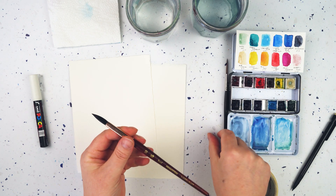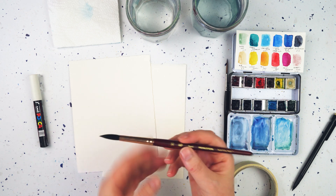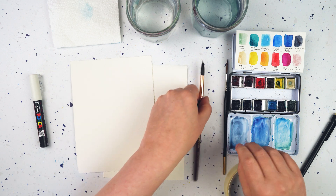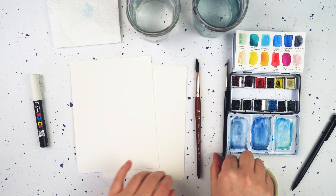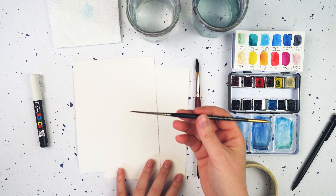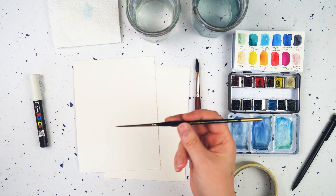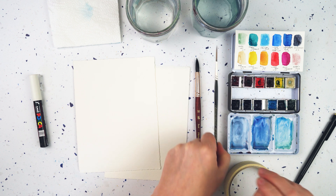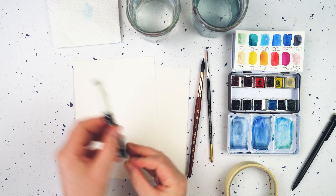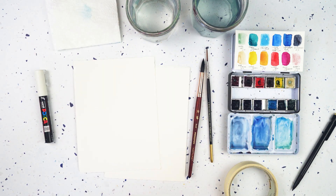I've got a couple of brushes here - a medium to large round pointed brush, a size 10, but a smaller one would work fine. I've also got a brush for painting little details - this one's really good for fine lines, it's called a rigger and it's a size 3. I've also got my little Posca pen for adding white details, some clean water, and a paper towel to dry my brush.